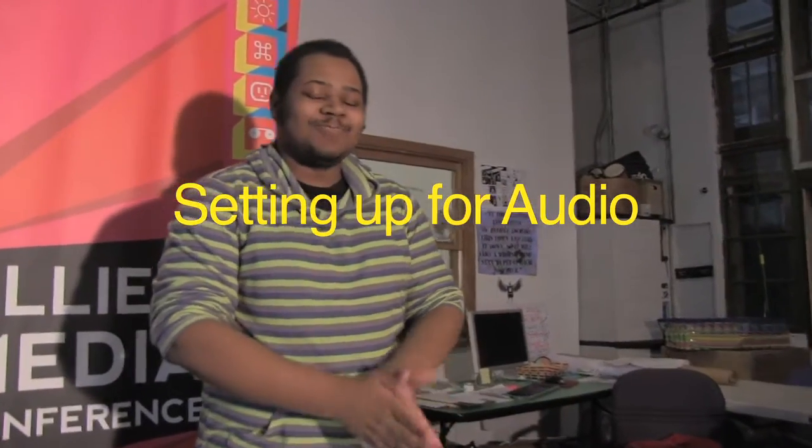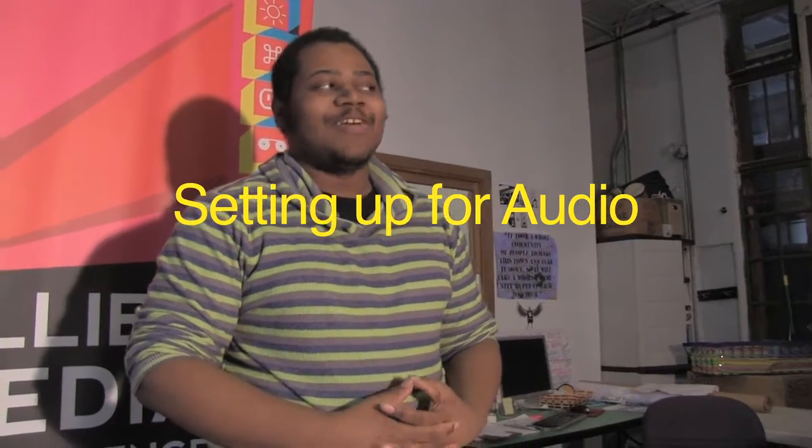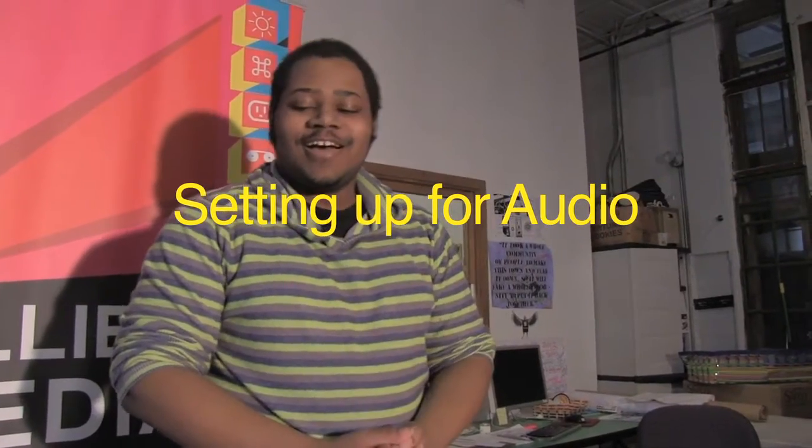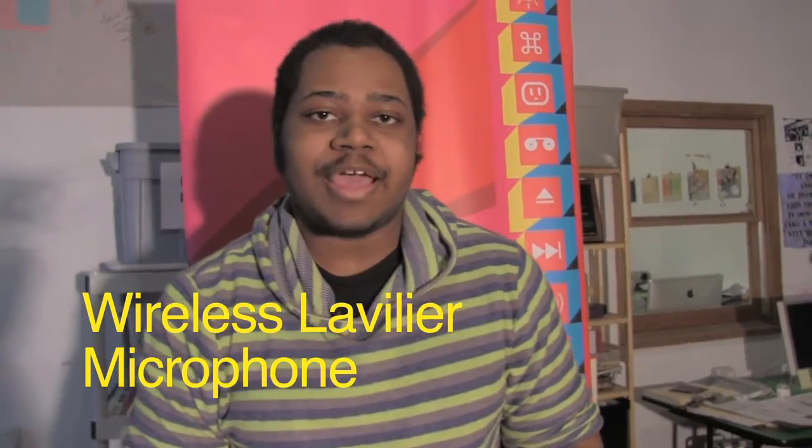All right class, welcome to another fun adventure with me in your adventure on video. Today we're going to take you through all the mics and recording options we have available through DFM. First off, we're going to go into wireless lavalier mics.